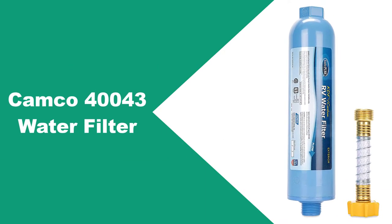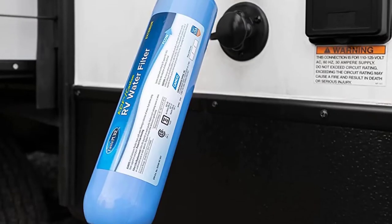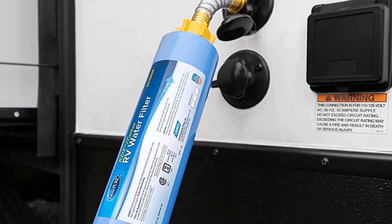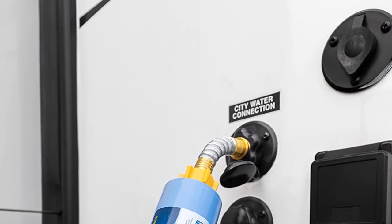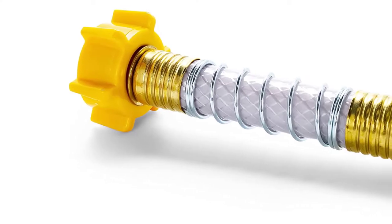At number one: the Camco 40043 water filter. Our selection for the best overall RV water filter is the Camco 40043 TastePure filter, because it's super easy to install and available at a very affordable price.